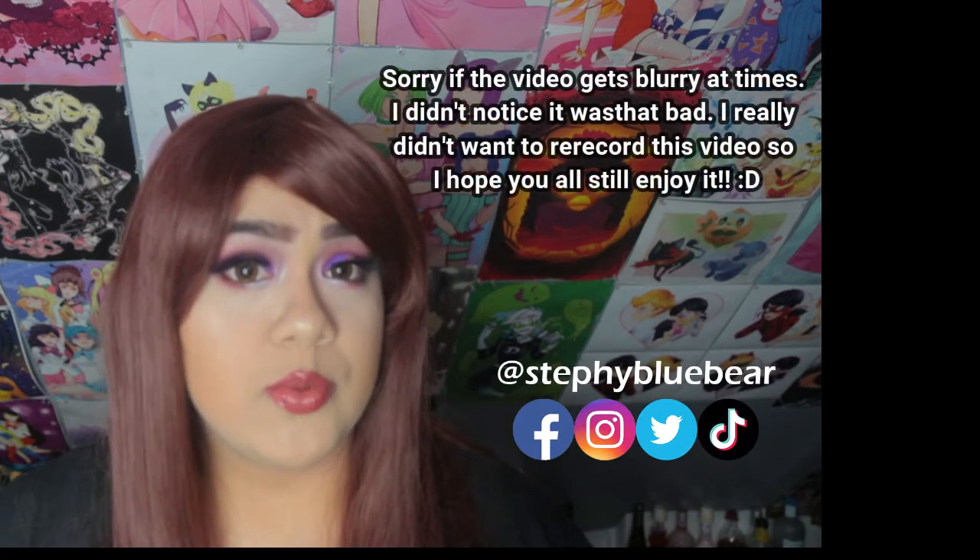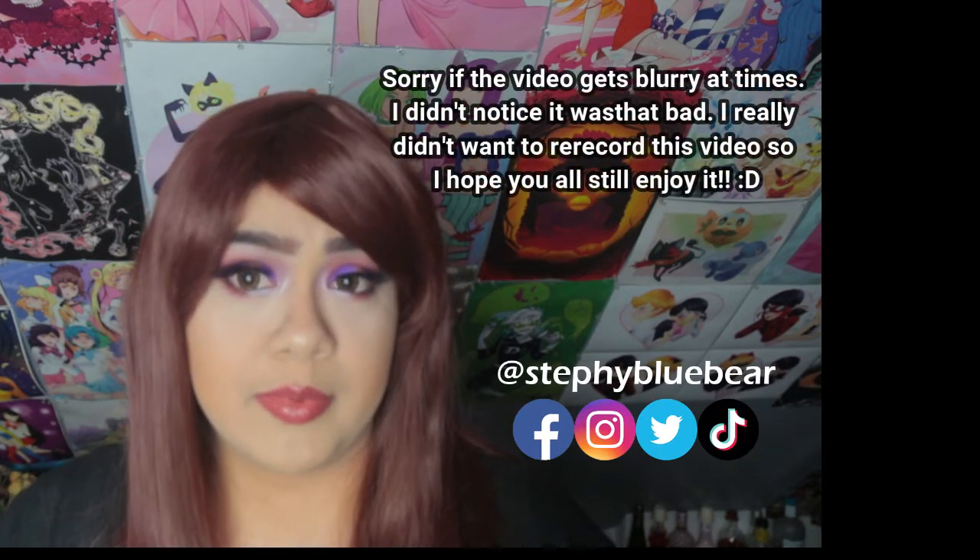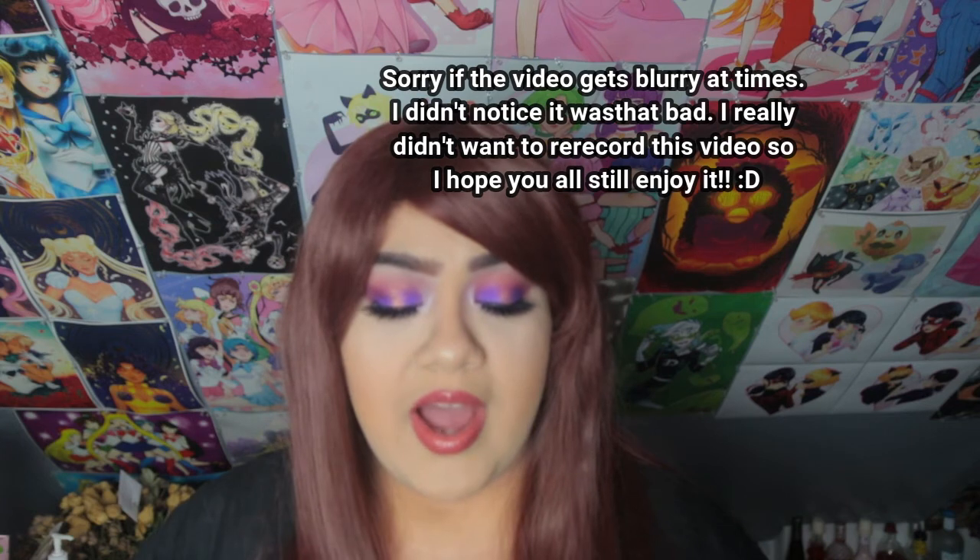Hi friends, it's Steffi and welcome to another video on my channel. Today I'm going to be doing a review on the Revolution Makeup X Bratz collection. Before we get started please make sure to subscribe to my channel and follow me on Facebook, Instagram, Twitter and TikTok at Steffi Blue Bear.